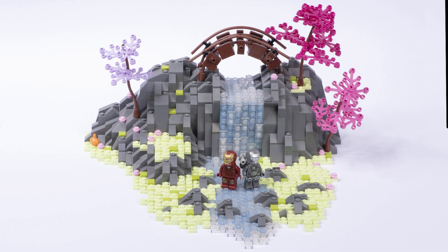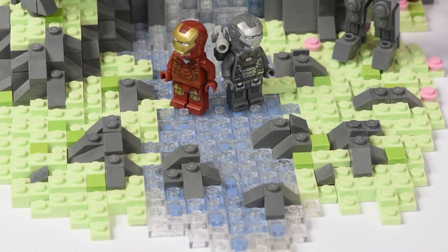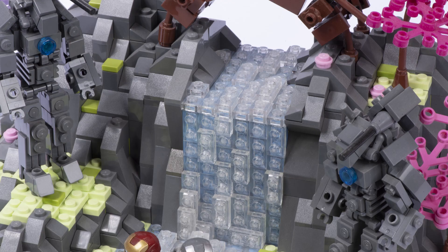Plus, base plates are expensive. It's cool to build on base plates, but you know what I mean. Let's cut over now to the waterfall design.